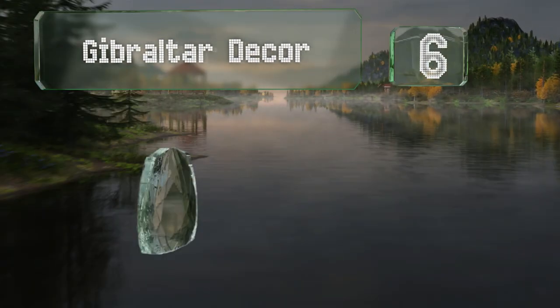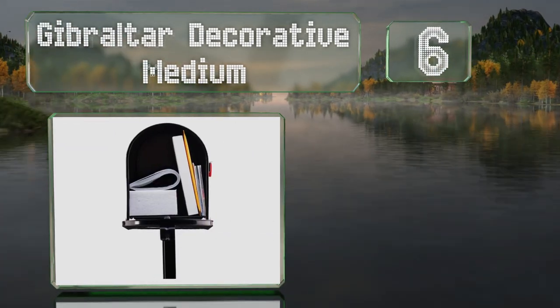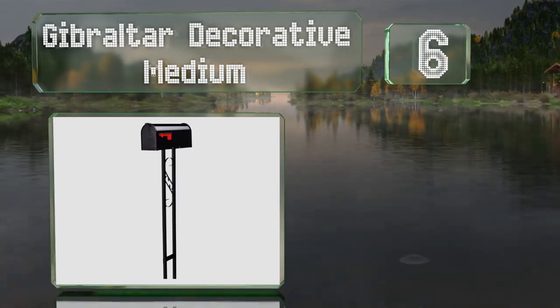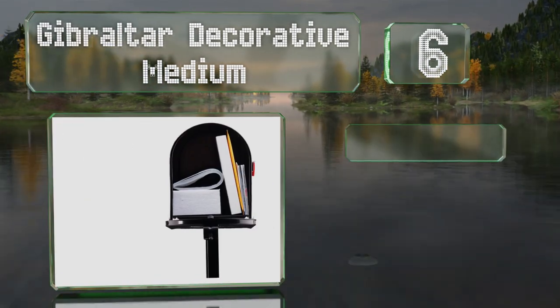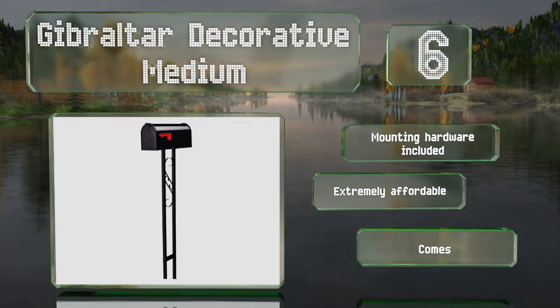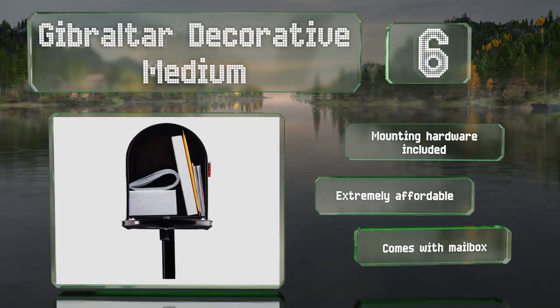At number 6, the slim and lightweight Gibraltar Decorative Medium makes a stylish alternative to bulky heavy-duty models. The galvanized steel frame and powder-coated exterior are tough enough to stand up to regular wear and tear. This one includes all the mounting hardware and is extremely affordable. It also comes with a mailbox.